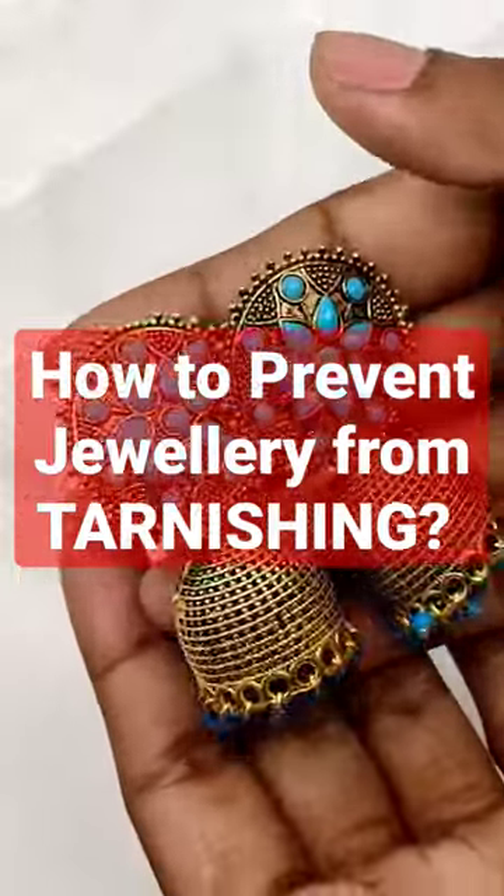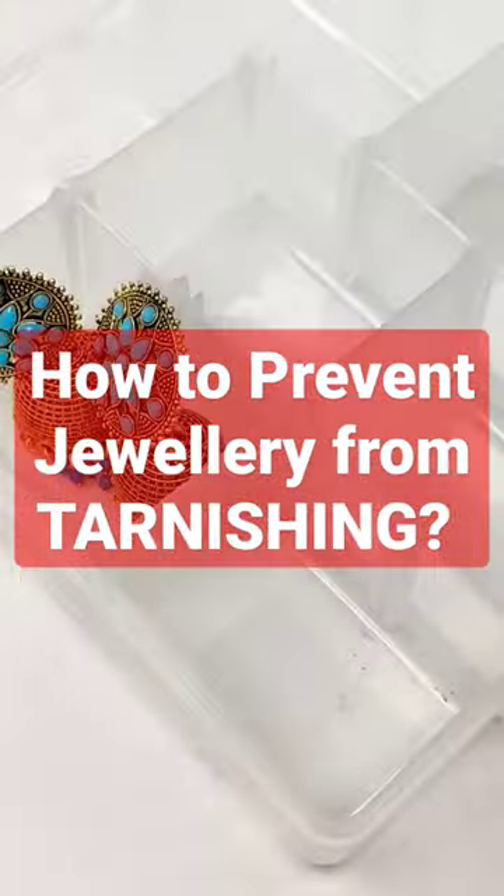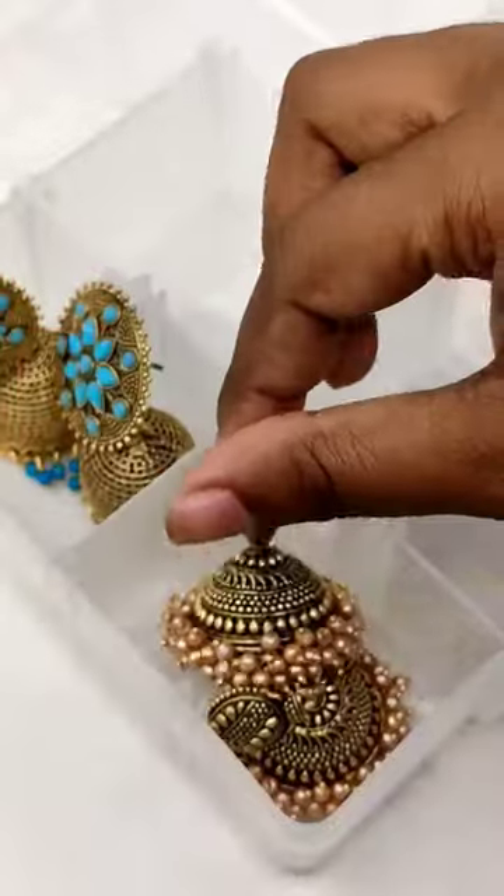Do your jewelry tarnish very often? No worries, we got your back. Here's why jewelry tarnish and how you can prevent it.